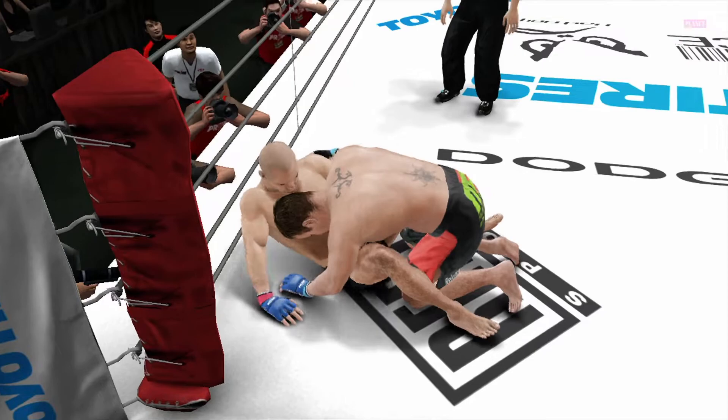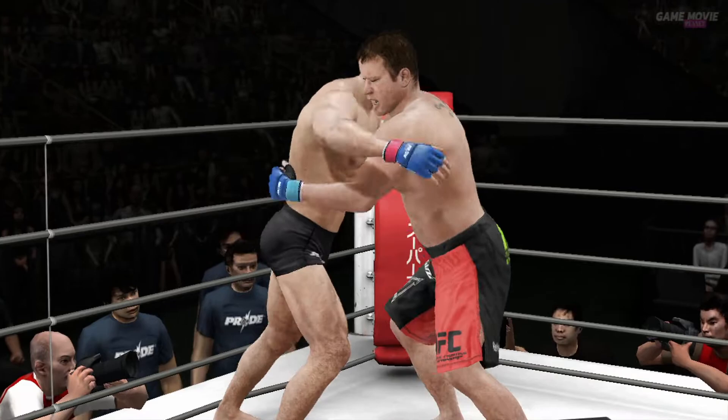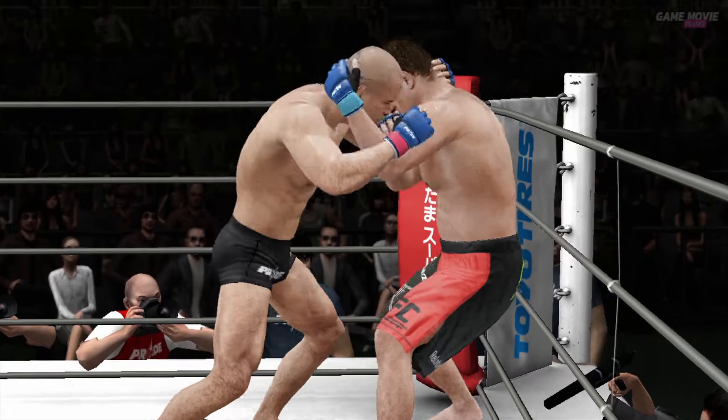And open guard. Pressure, man. Back him up. Stay busy. Heavy, heavy. Get him backing up and make him pay. That clinch is going to work for him because he's got him trapped now. Follow up. Get him backing up and make him pay. That connected.